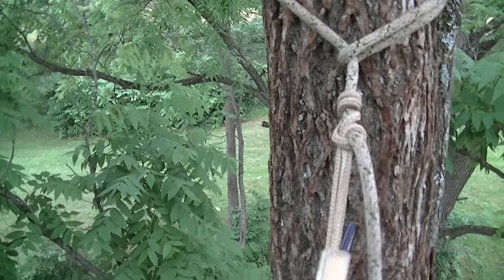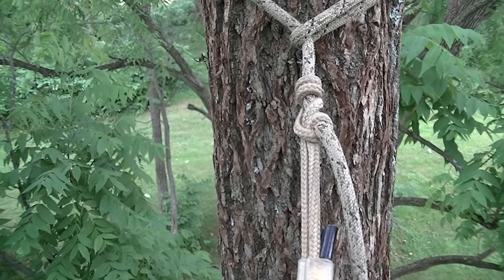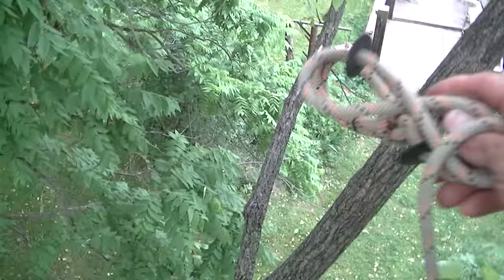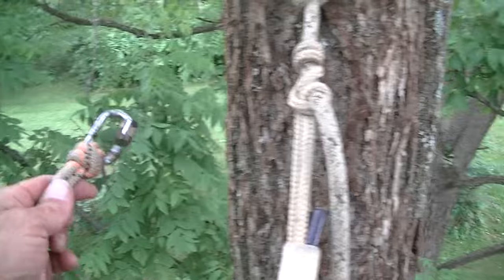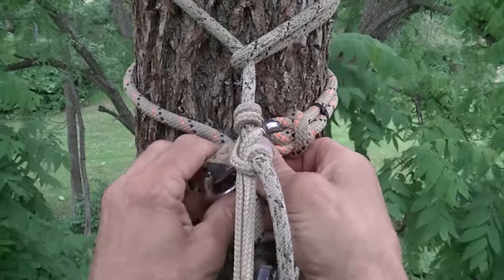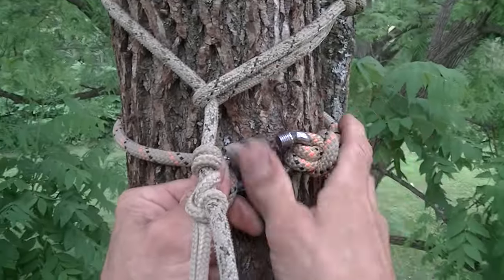Alright guys, I'm hanging out hunting in a tree stand. I don't climb with my rappel rope — I climb with my tether. I'm just showing this video for a couple guys who had questions on how I use my figure-eight to rappel with and hang hands-free.